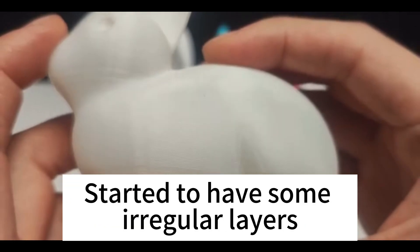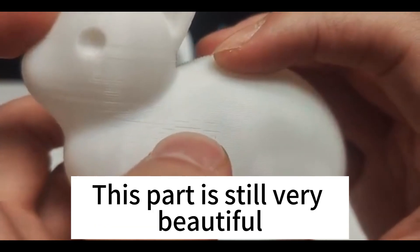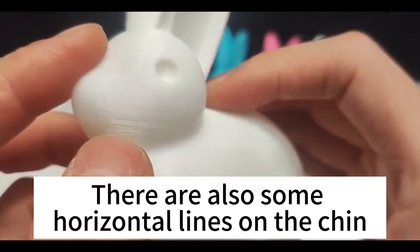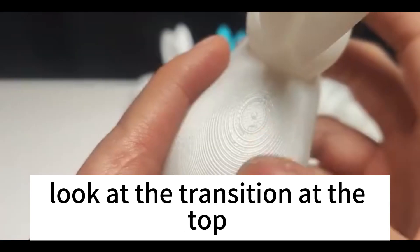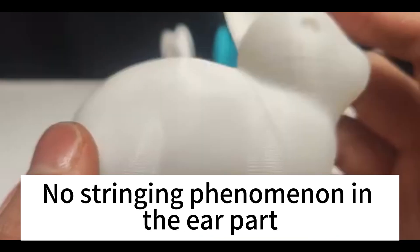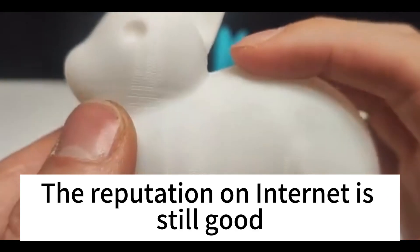About the surface here, it started to have some irregular layers. This part is still very beautiful, but here it happens again. There are also some horizontal lines on the chin. Look at the transition at the top — the transition is very even here. No stringing phenomenon in the ear part. The reputation on the internet is still good.